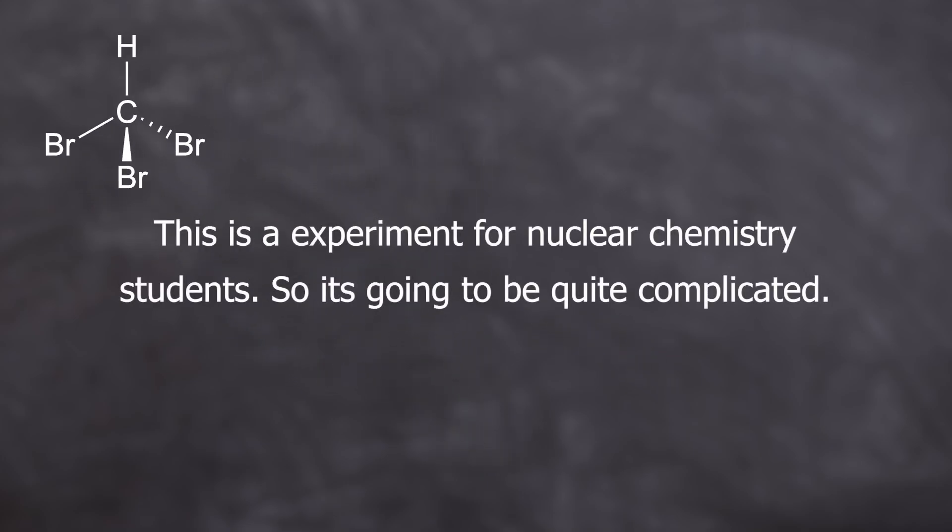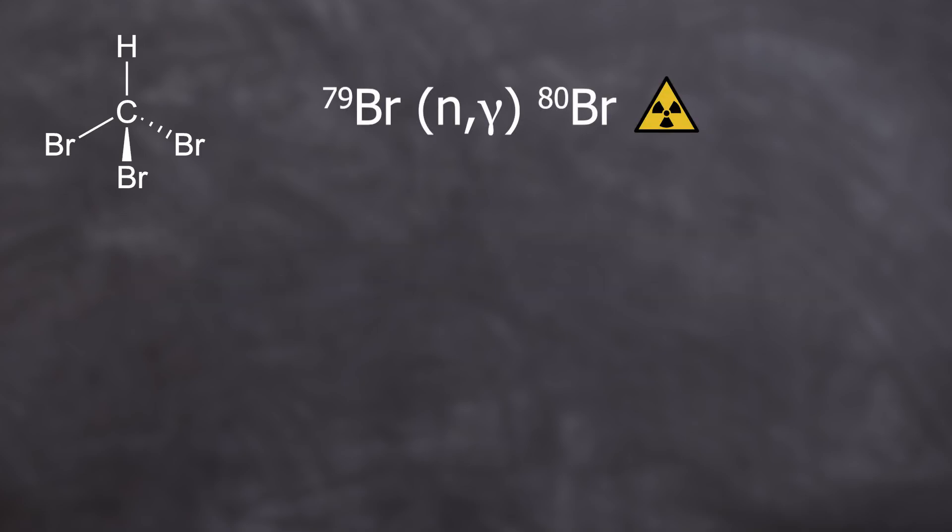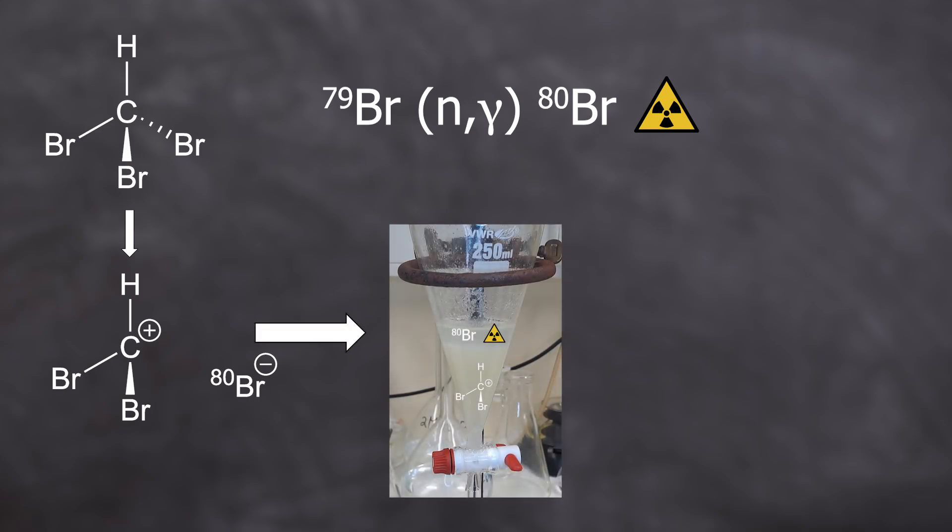I have to at least roughly explain what's happening chemically, otherwise the experimental part will be too confusing. Bromine can be made radioactive through an N-gamma reaction, which is a neutron capture. By releasing the excess energy, the bromine atom can be shot out of the bromoform molecule. Only the radioactive bromine atoms can be shot out from the non-polar bromoform as bromide ions or bromine radicals — water-soluble forms, making it relatively easy to separate the converted radioactive bromine from the non-radioactive bromine.